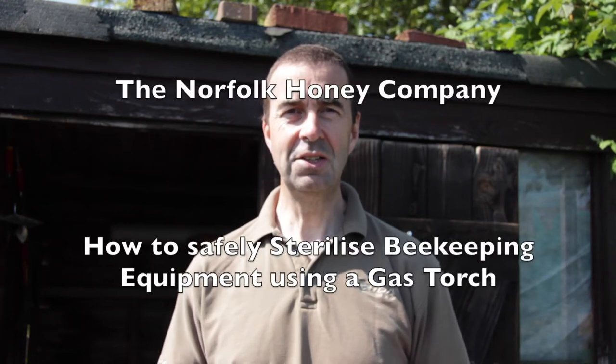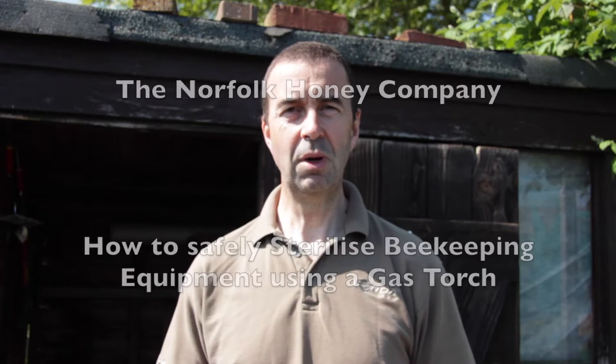Hi, I'm Stuart from the Norfolk Honey Company and today we're going to continue from a previous video where we performed a spring clean on a commercial beehive. We've brought all of the dirty equipment back to base and we're now going to scrape out the brood box, clean the floor and the crown board, making sure everything's clean and spotless, free of disease so we can reuse it again. We'll get over to the workbench and I'll show you how we clean up the brood box and what tools you're likely to need.